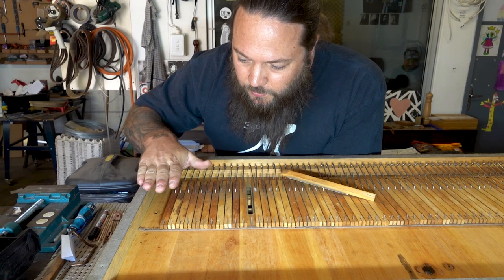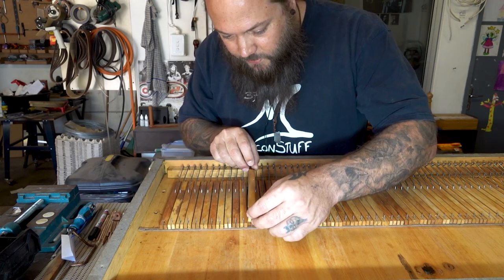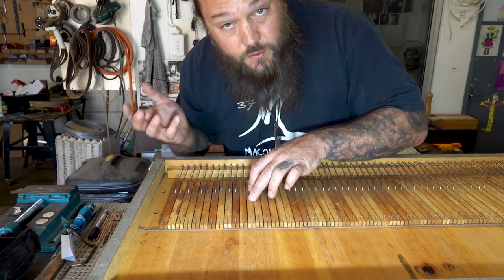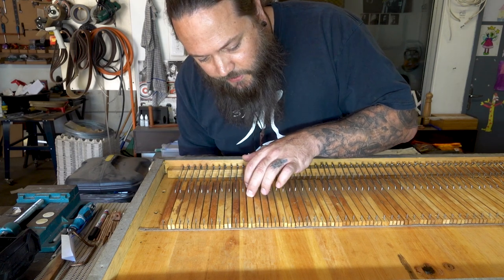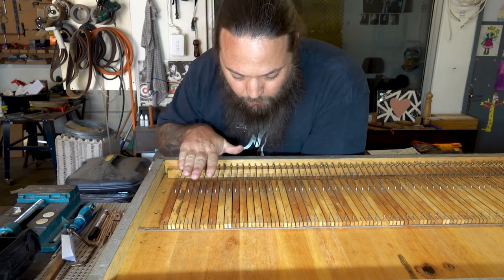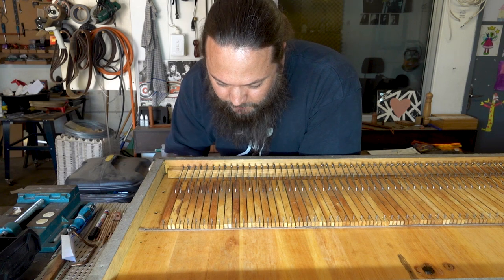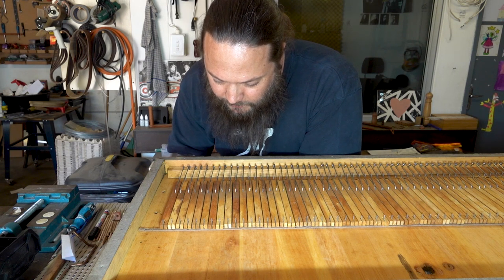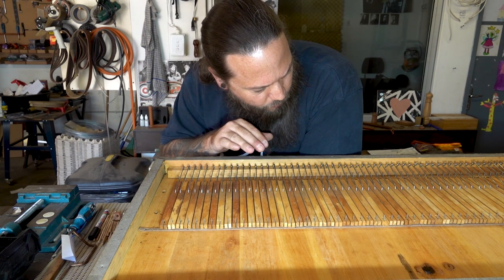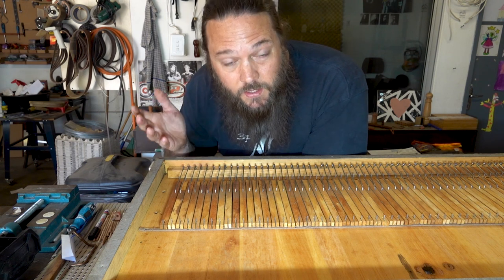When you pump the bellows, you're building up pressure inside this cavity. As long as these pallets are shut, no air should be escaping, meaning no sound is produced. As soon as you press a key, that pressure is released passing through those reeds, producing the sound. I'm probably going to have to do a little adjustment on these springs - I found that the tension in some is a little bit weak, so I'd like to get them all close to the same.